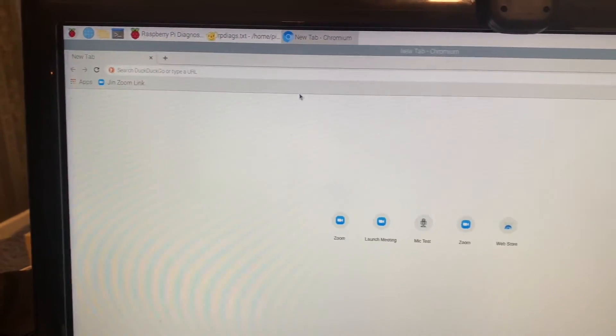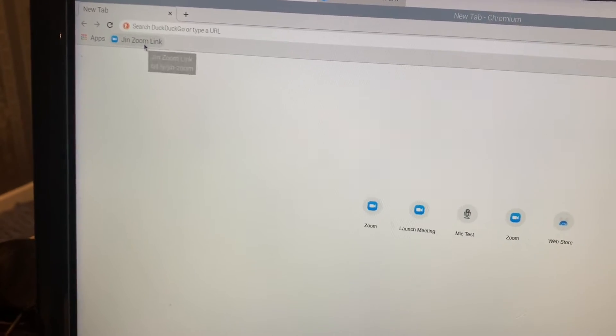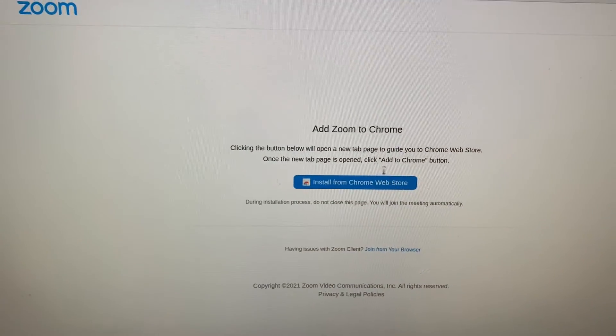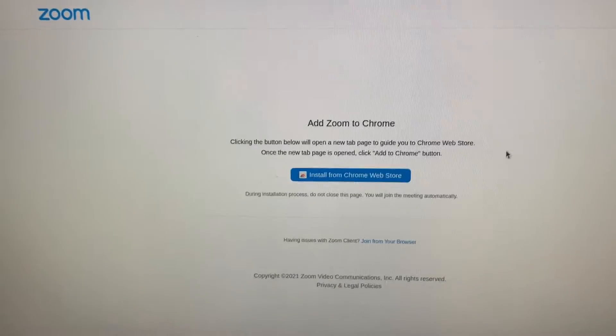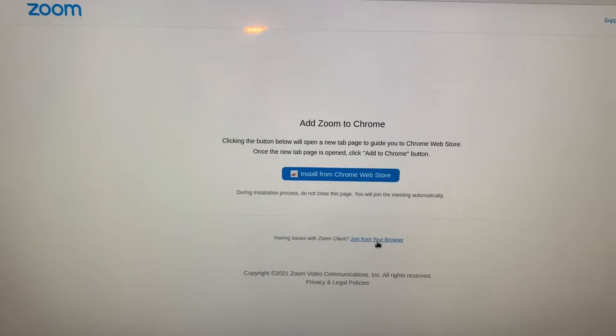If you've downloaded the latest Raspberry Pi OS, it will be fully updated to support Zoom. Let's click a Zoom link as an example. Remember: do not click the Chrome Web Store app — it will not work on Raspberry Pi. You should click the link below that says 'join from your browser'.